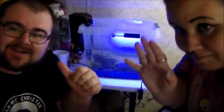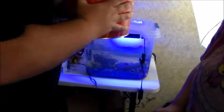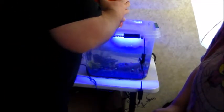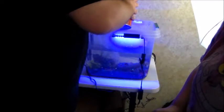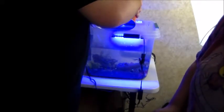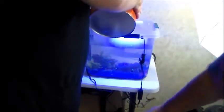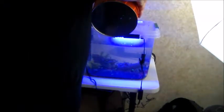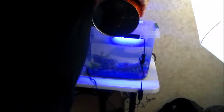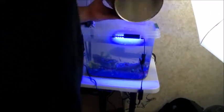Katie's right here. Let's get these fish in their home. You've got to be real gentle with pouring fish. There's one. There's two. There's three. There's four. And there's five. All five fish are now officially in the fish tank.